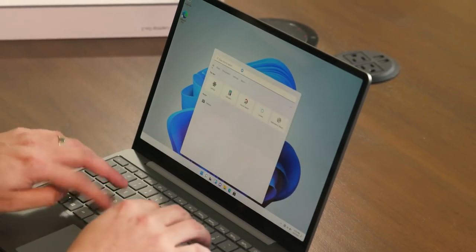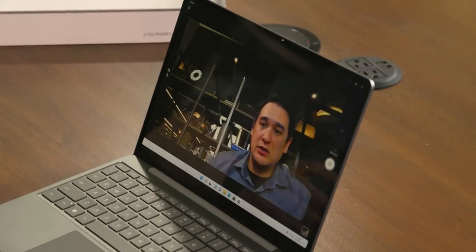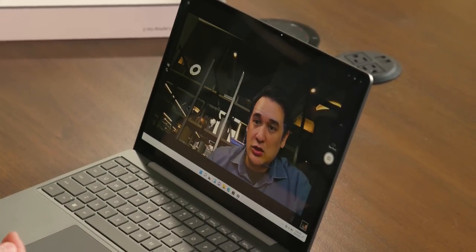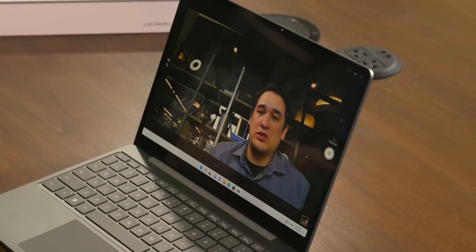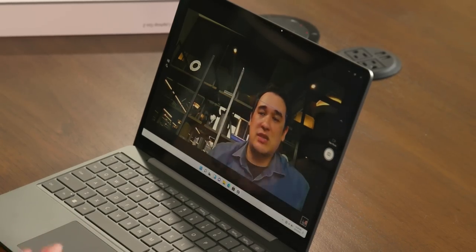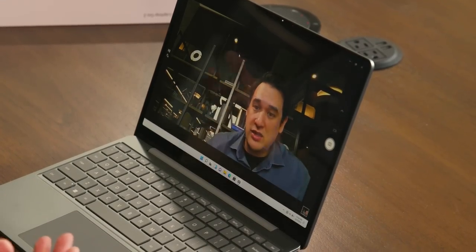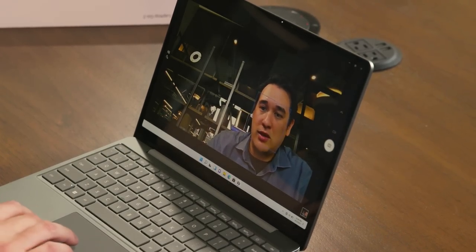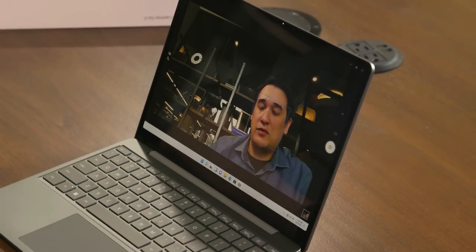It actually looks pretty good. It started off a little washed out, but then the auto exposure came in and honestly it looks pretty good. There's a decent amount of sharpness, nothing's too overexposed or underexposed, and dynamic range looks okay. Obviously the resolution is not quite there — remember, this is 720p — but Microsoft says there's a new sensor inside that improves contrast and color saturation, and it does seem to be working. There's also a bit of auto tracking to make sure your face stays sharp even if you're moving around a little.